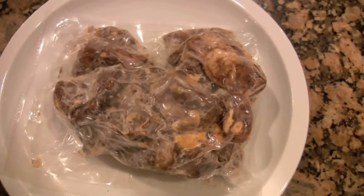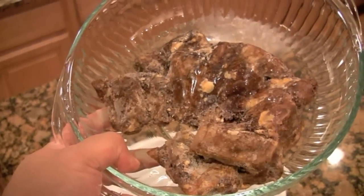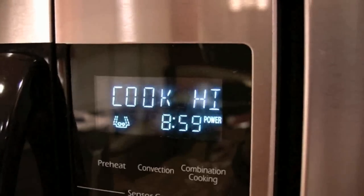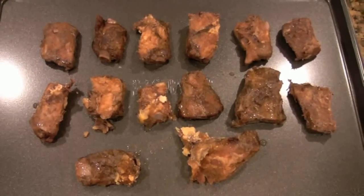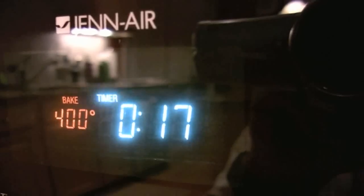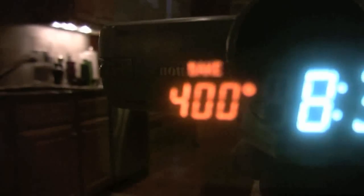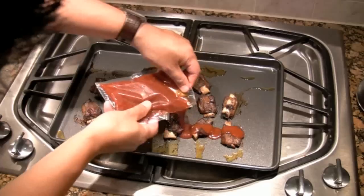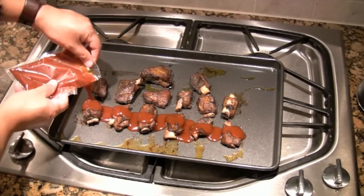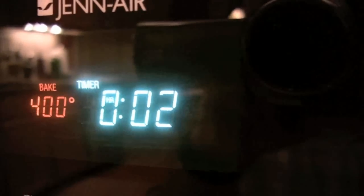To prepare, I defrosted the rib bites by microwaving in a dish for nine minutes. Then I placed the ribs in a single layer on a cooking sheet and baked in the oven for 17 minutes at 400 degrees. Then I took the ribs out of the oven, added the entire pouch of sauce, and baked for another two minutes until the sauce began to caramelize.